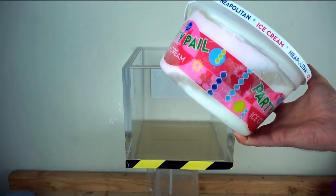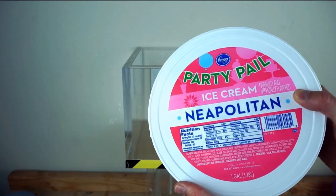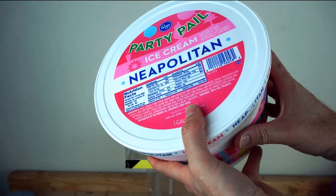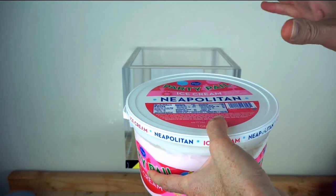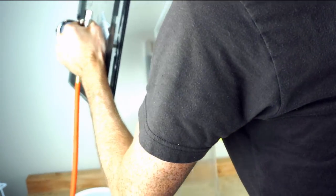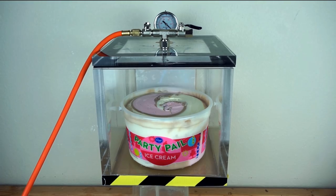Nothing but the best for you guys, so I got Neapolitan ice cream. I'm not sure how much this will expand — even though it has a lot of air in it, it's pretty solid, so I'm not sure how much it will actually puff up. Let's get this in here. Okay, Neapolitan ice cream in a vacuum chamber.